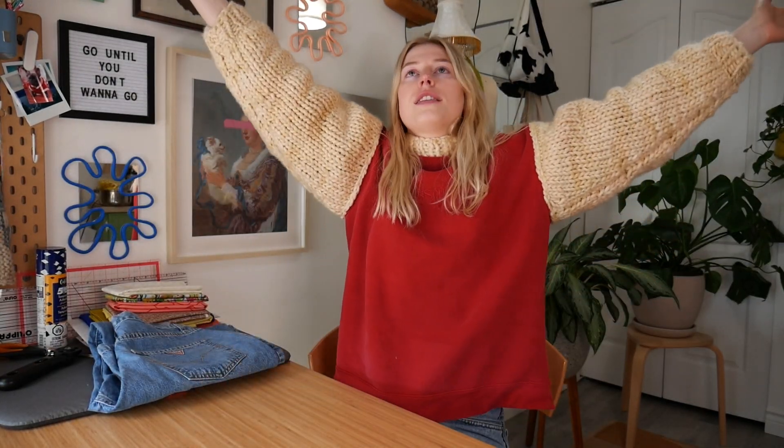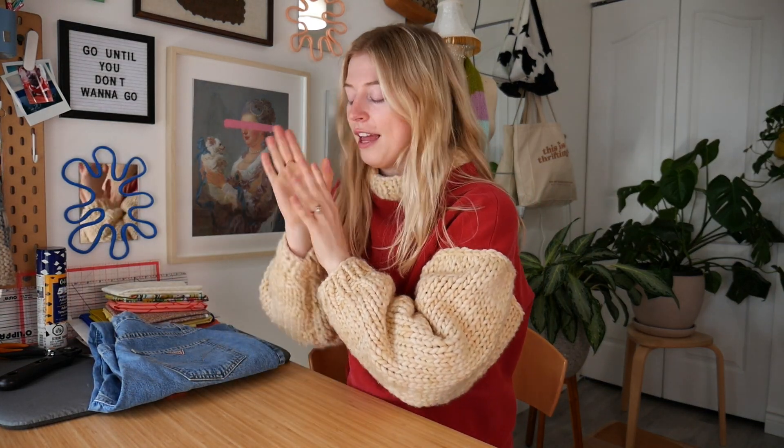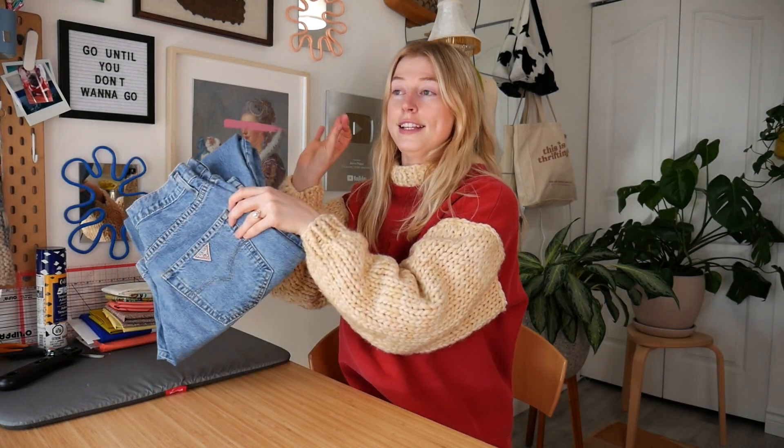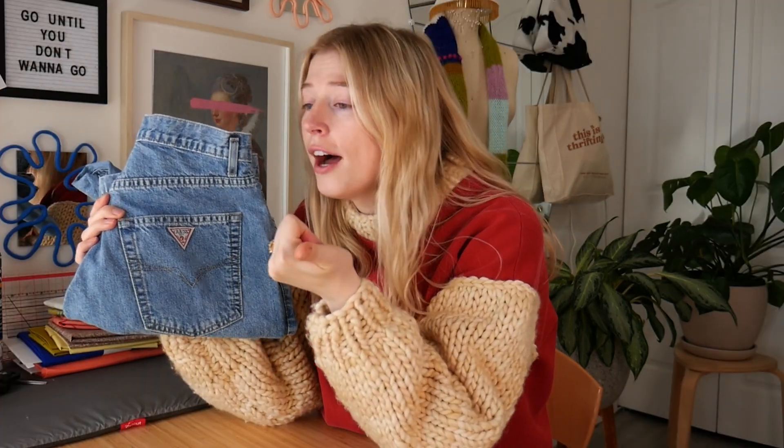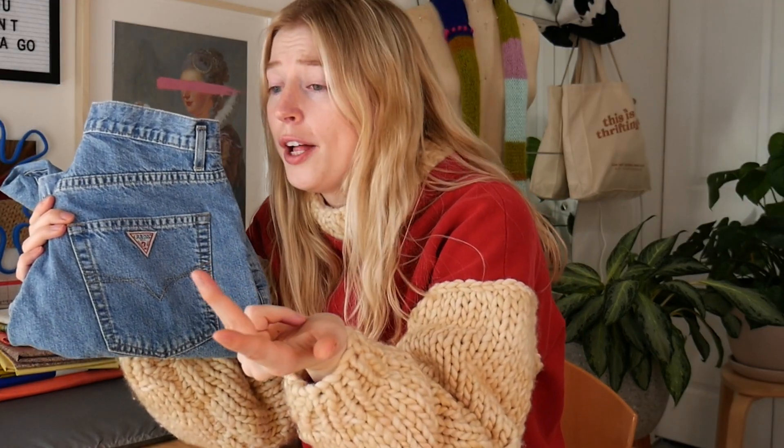Hi friends, I hope everyone's doing super dandy today! We're here on the Guess YouTube channel and we're going to be doing a fun, easy-peasy thrift flip with this vintage pair of Guess jeans. If you don't know who I am, my name is Jenna, I'm a creator here on YouTube and I love doing DIYs, knitting, thrift flips, and sewing — I just like making things.